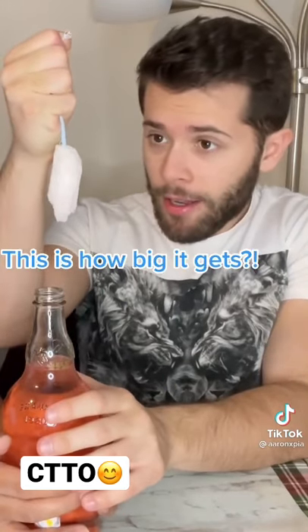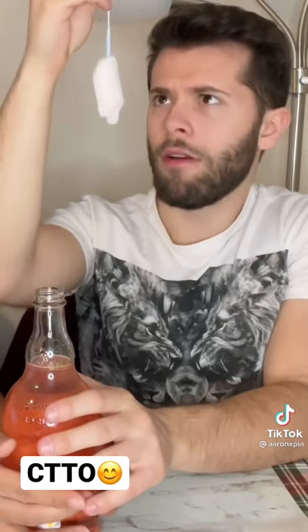This is how big it gets? Yeah. In there? Yeah. What?